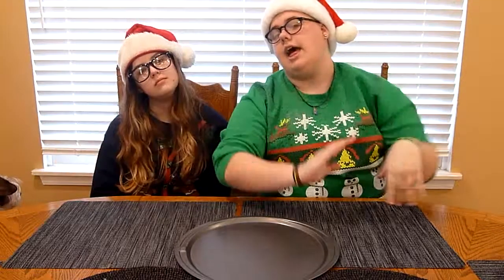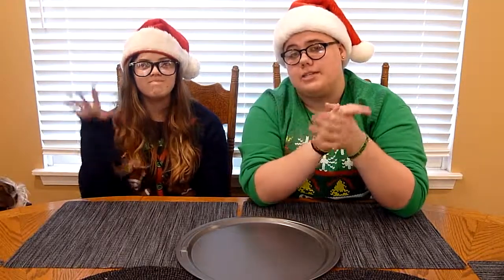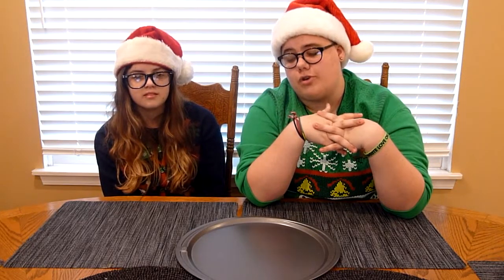Hey guys, it's Riley and welcome back to my channel on this fine Thursday. Today I am here and joined with a special guest. This is my sister Amanda. If you do not know Amanda, you clearly haven't seen my first several videos, which is good on you because they're awful.